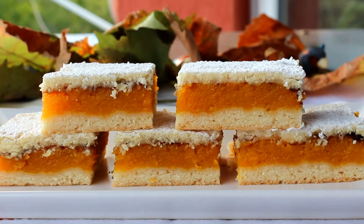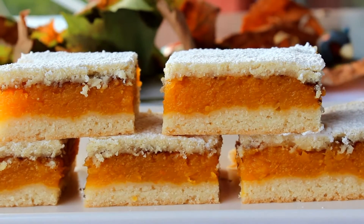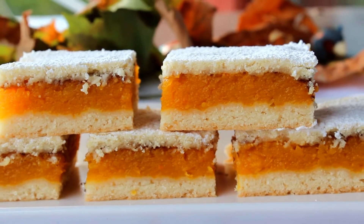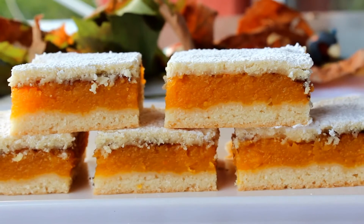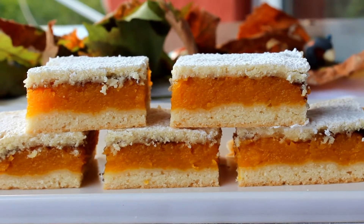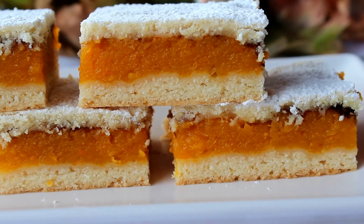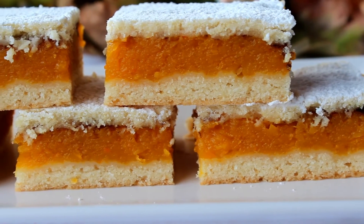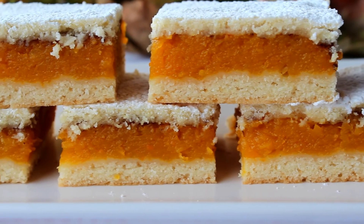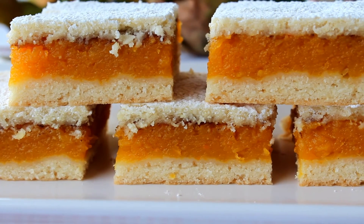This is the taste and aroma of autumn. Pumpkin dessert is always present in my house every fall because it is among the most appreciated by my family. This recipe is simple and I hope it will be helpful and you will bake it too. That's it for today — thanks so much for watching, please subscribe to my channel, and until next time please be happy.